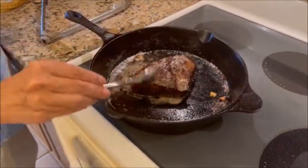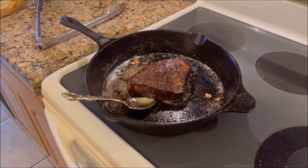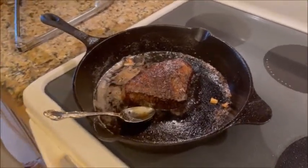We have to let this steak sit for about fifteen minutes so it can rest, but we'll be back — thanks.